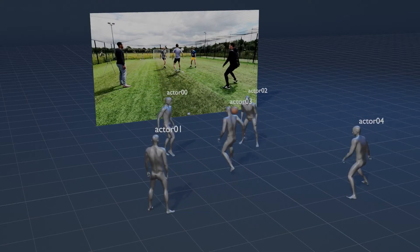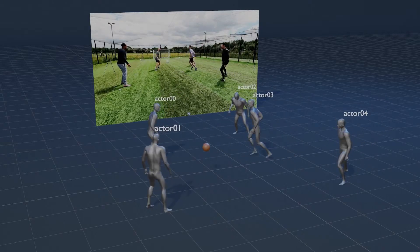Hey, what's up everyone? It's Tino from Move.ai and today I want to show you how to capture high fidelity animation like this using our Markerless Motion Capture Platform.